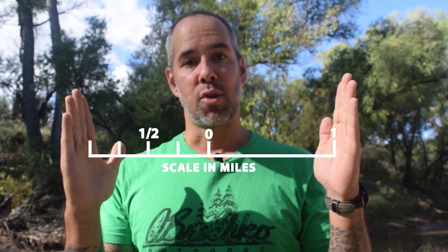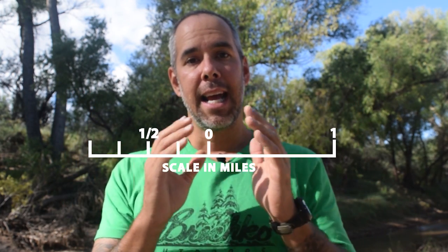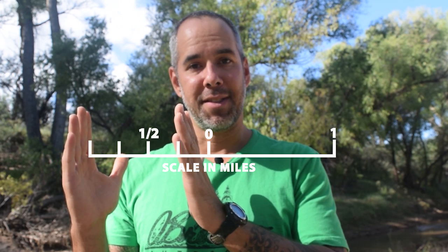The first thing you need to do is locate the scale, and nine times out of ten it's located in the legend. The scale looks something like this — it starts with zero, there are whole numbers on the right-hand side, and there are incremental numbers on the left-hand side.